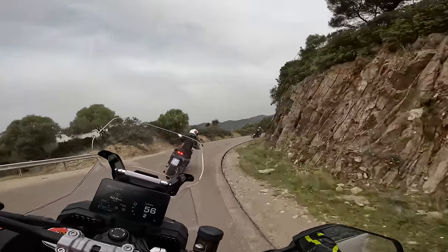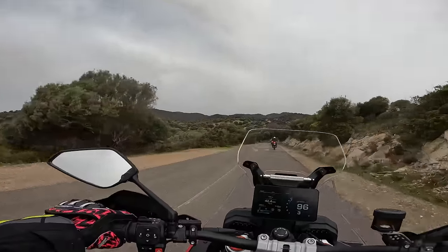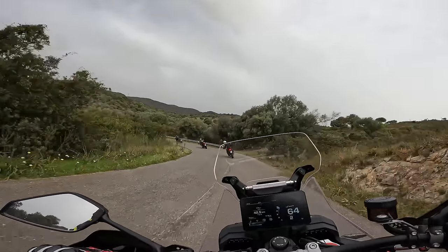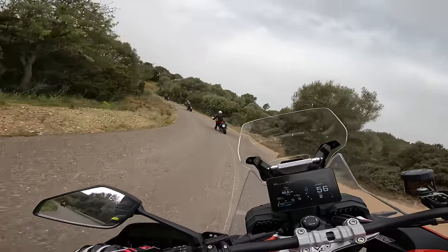Brakes are stonking. ABS isn't too intrusive. In summary so far, what MV have done is made a big fat supermoto that does touring.